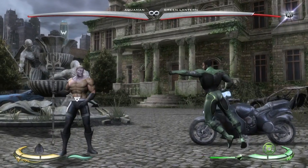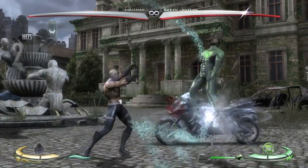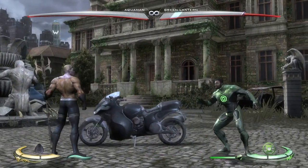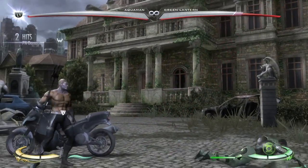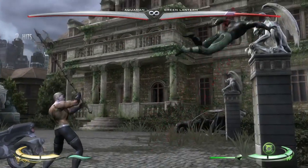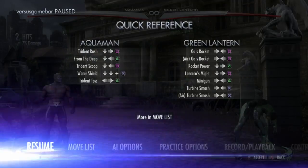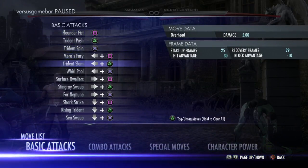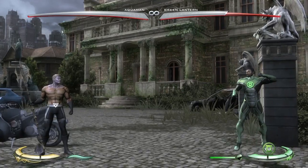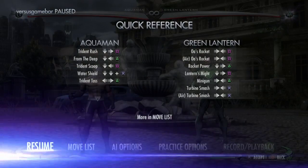Next is forward 2. You can't cancel forward 2 and it's unsafe, but it does have a little bit further range than back 1. It's still a good tool to use every once in a while, but you mainly use this as an ender at the end of combos if you want to do the easy bread-and-butters I'm going to show you.